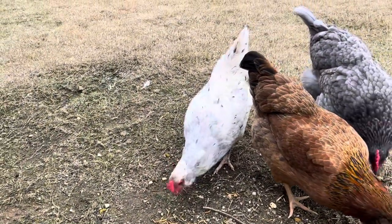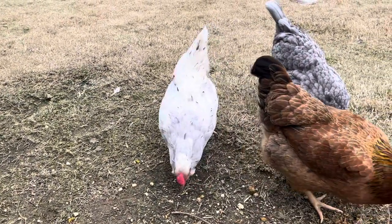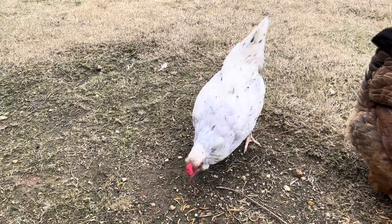An olive egger is basically any chicken that lays a blue egg mixed with a brown egg-laying chicken, so there can be various chickens that contribute to this type of hybrid breed.